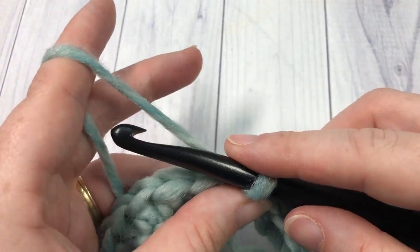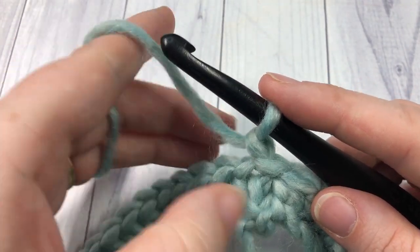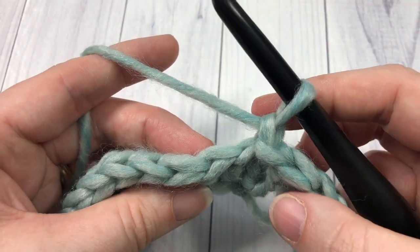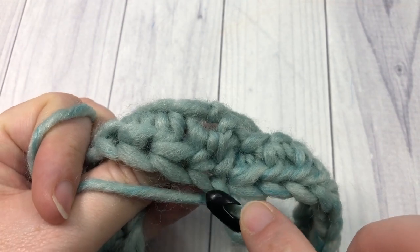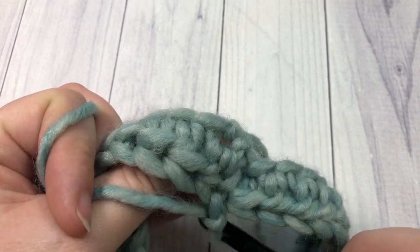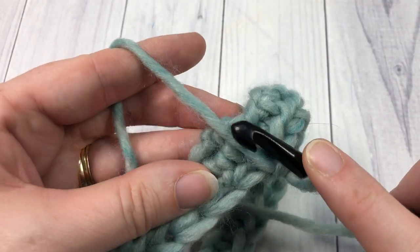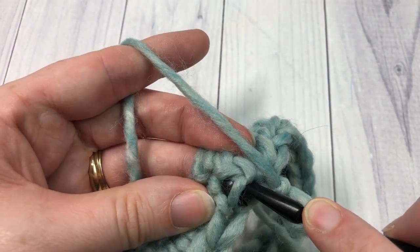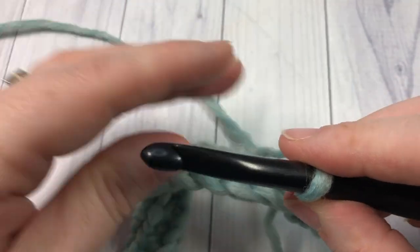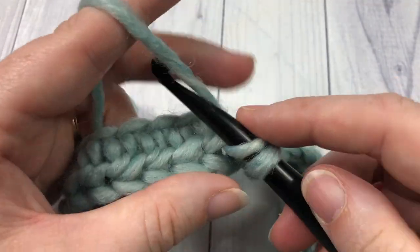For round two, do not turn your work. Chain one and you're now going to work a single crochet into the third loop. To find the third loop: this is the front of your stitch, with the top v's you would normally work in. When you pull your work forward, you will see on the back the top horizontal bar and then another horizontal bar just below it — this is your third loop. Insert your hook only under that third loop and work a single crochet stitch. Repeat that all the way around.